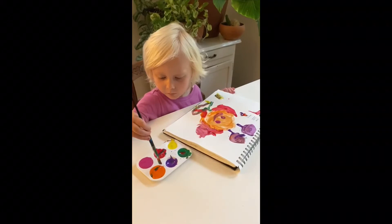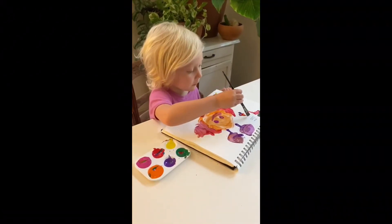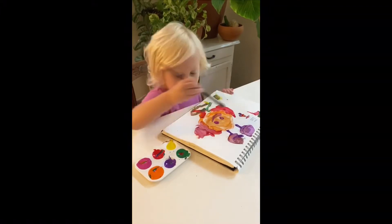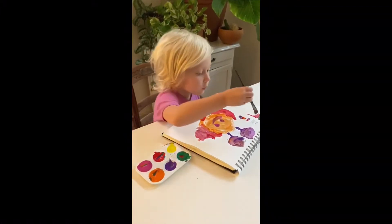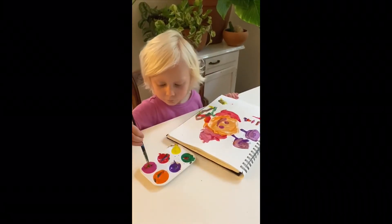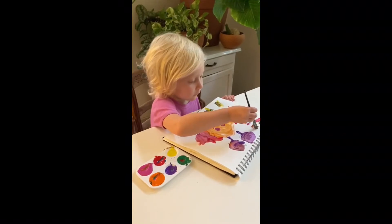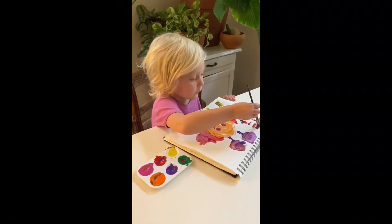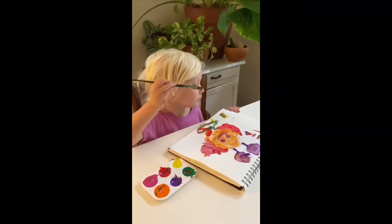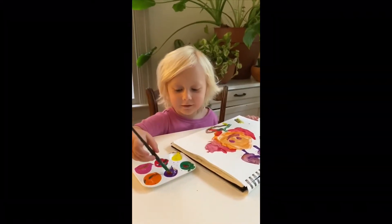Yellow, pink. Nice work. And what activity was that? Paint!